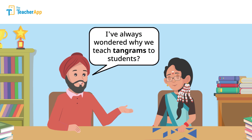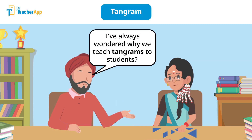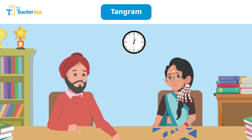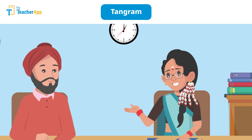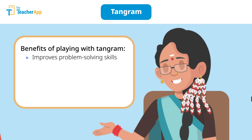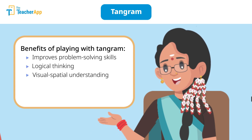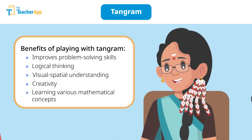Saraswati Madam, I've always wondered why we teach tangrams to students. What's the purpose behind it? Tangrams — it's not just about shapes. Playing with tangrams offers multiple benefits such as improving problem-solving, logical thinking, visual-spatial understanding, creativity, and the learning of various mathematical concepts.